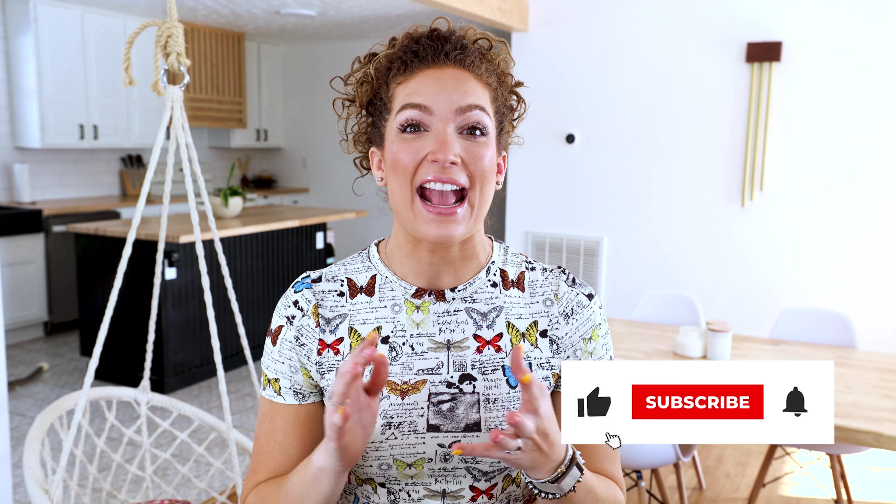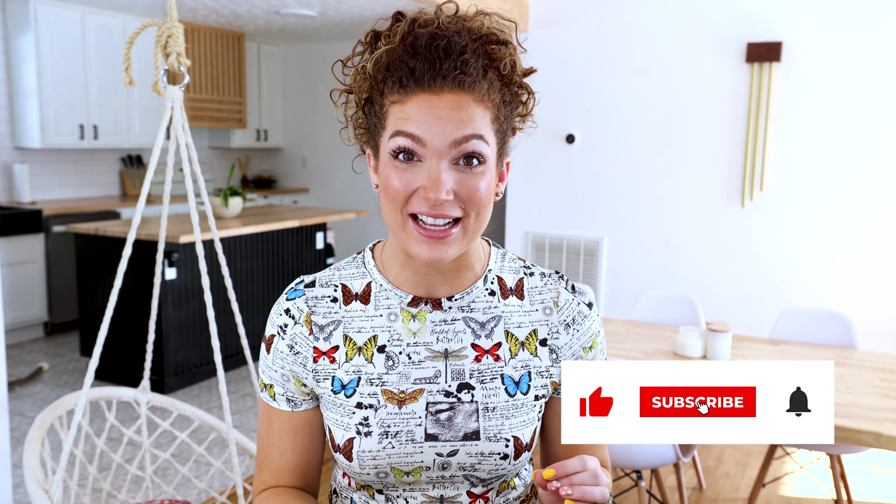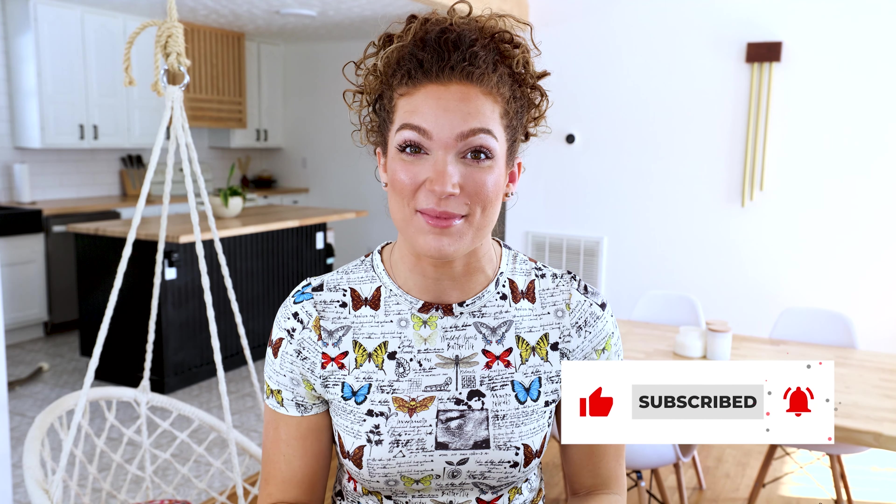Hi guys! Today I'm going to be showing you my five minute makeup tutorial. This tutorial is super fun because it's what I do every day, so I hope that you'll enjoy it and use it every day. Keep in mind I am going to try to keep it to five minutes, so let me know how I do on time.